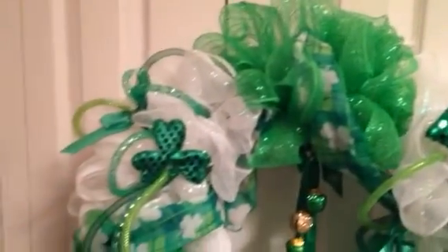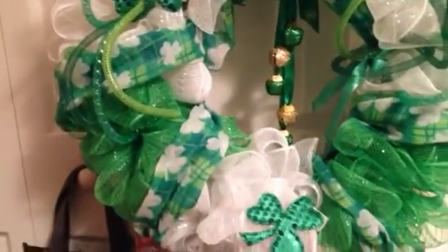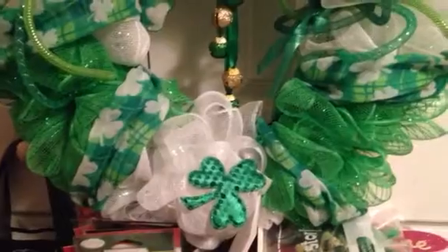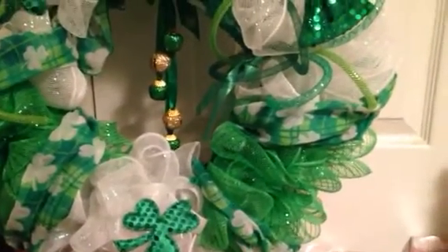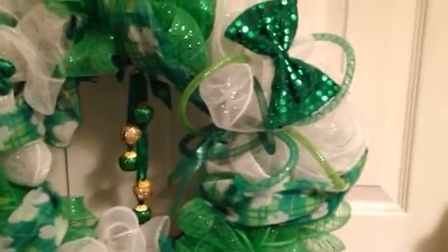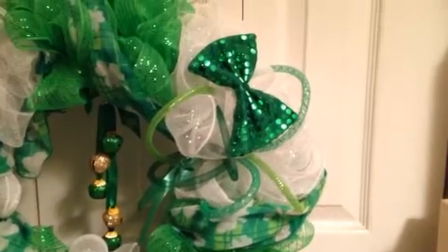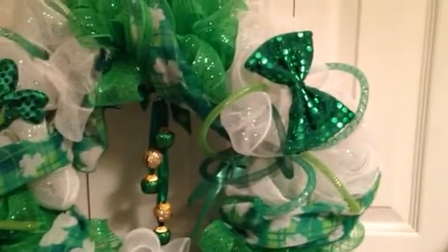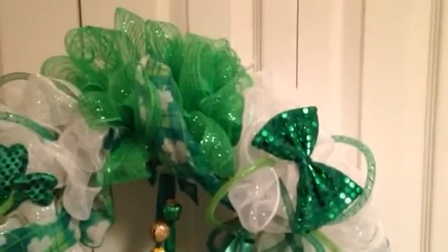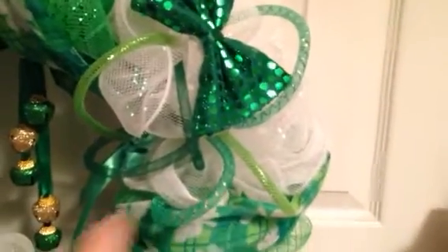That is the top there and it's white and green mesh. There's some of those sequin shamrocks, and I have a St. Patrick's Day scarf. Everything that you see on here is from the Dollar Tree. There's one of the bows that was on a hair barrette, and there's the bells that have the shamrock on them. All those things were on headbands — I cut all that off. So that is the way that it looks.